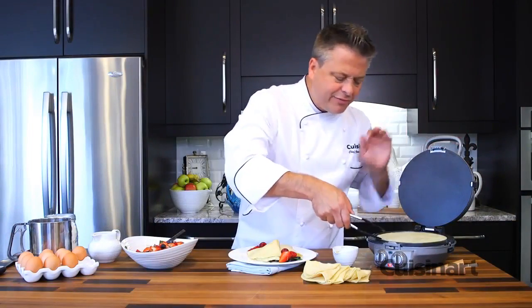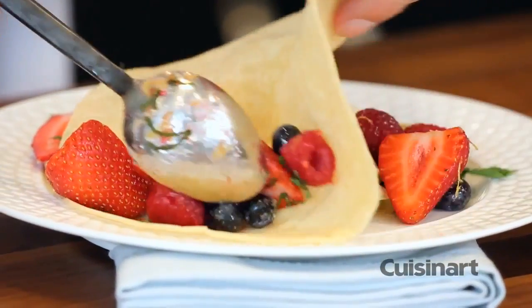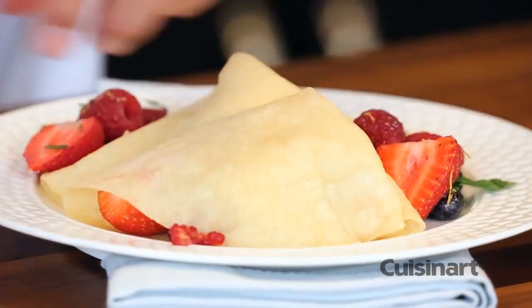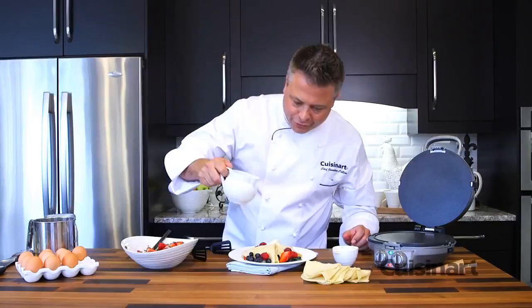Light and fluffy crepes ready in no time, stuffed with beautiful fresh fruit. A simple turn, a little dusting of icing sugar, and fresh maple syrup.